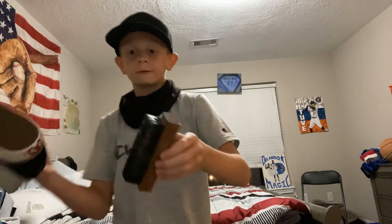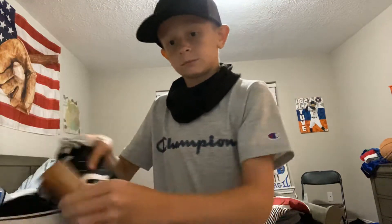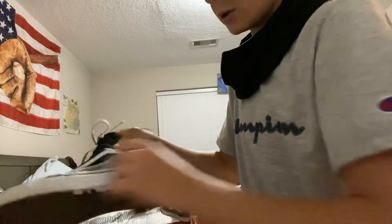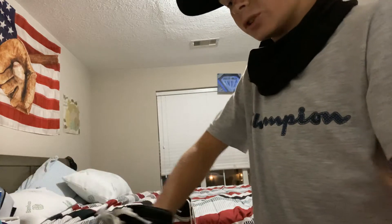So first you want to go like this — just keep on scrubbing the sides. Don't worry, it's not gonna get stains on your shoes or anything. You can even wipe it all on here. You don't have to hold it a certain way — just put your hand in the shoe and scrub it, see.